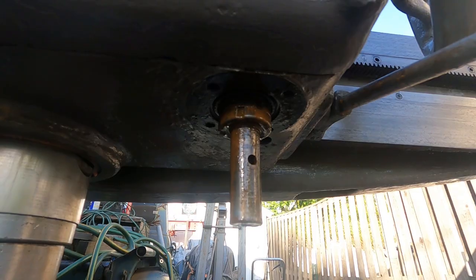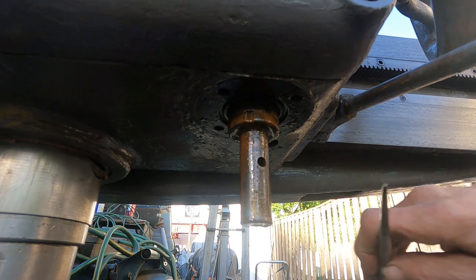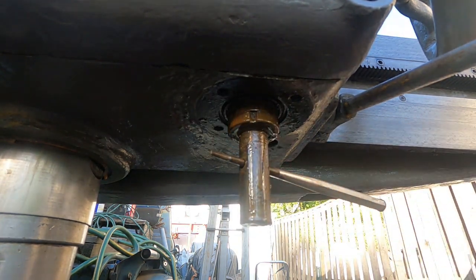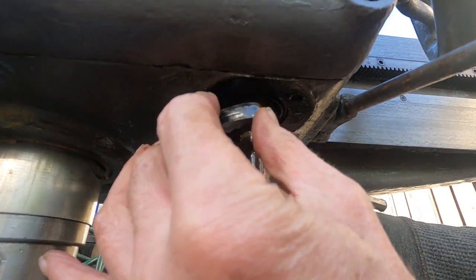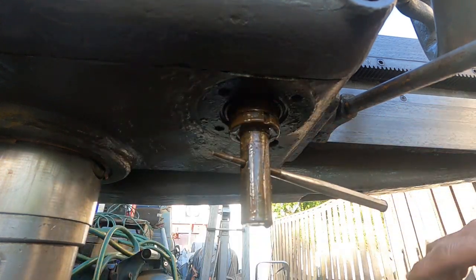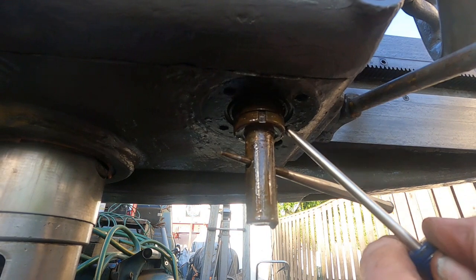That was the trick - got it hot, moved it a little bit, then reheated it, got more beeswax in it, and now it'll come loose. I just touched it with a punch and it moved. It came right off. Let's get that nut off.